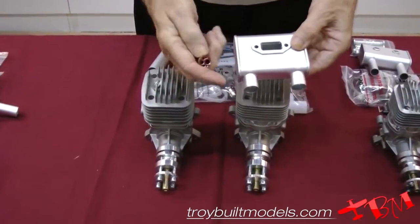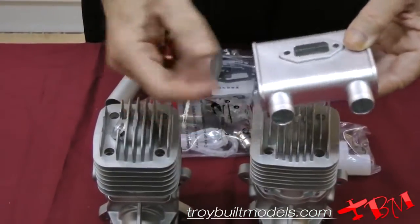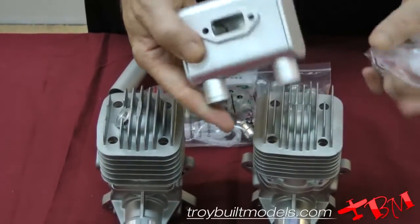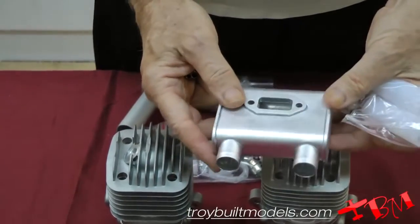This can use the TBM silencers, which can slide inside here. Then you would slide the piece of Teflon over it, and that would hold everything in place. It would make it much quieter, because this is just basically an open tube, so it's going to be quite loud.